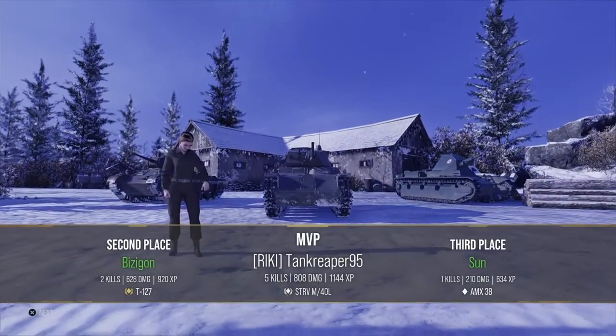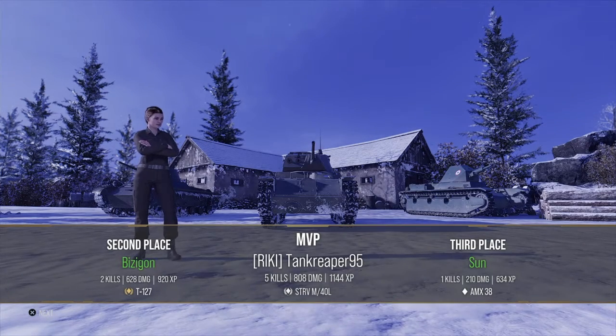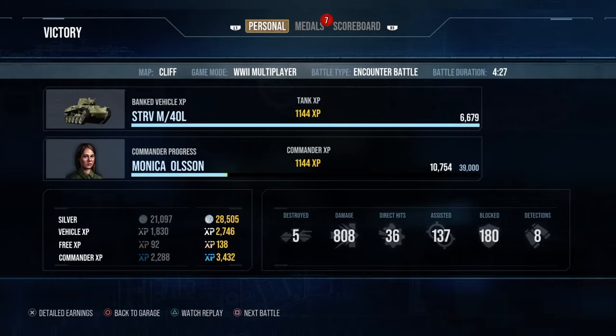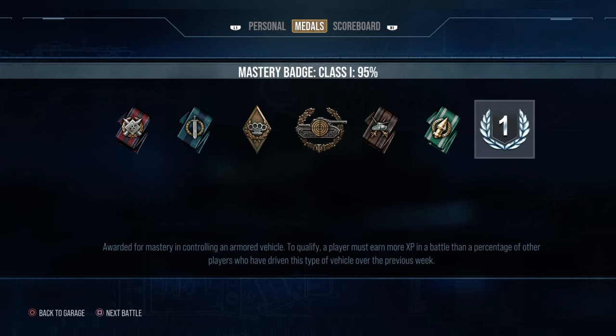I came in first place with 5 kills — pretty decent. I earned around 35,000 credits, 3,432 XP, 172 free XP, 4,290 commander XP, 5 kills, 808 damage, and 36 direct hits with spotting assist. Hope you guys enjoyed this video — please like, subscribe, and leave your comments down below. See you guys next time, bye for now!